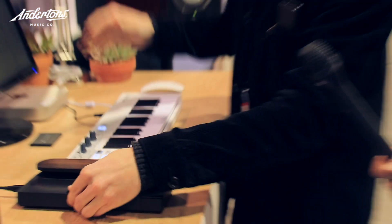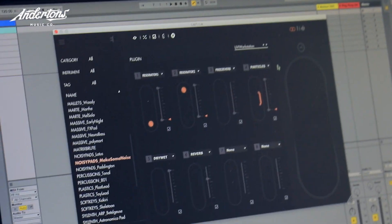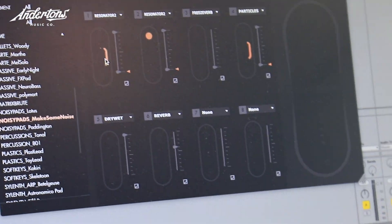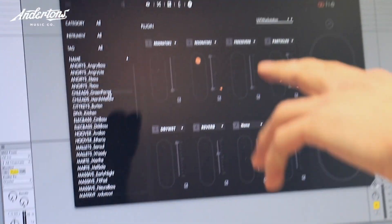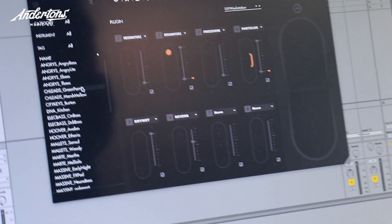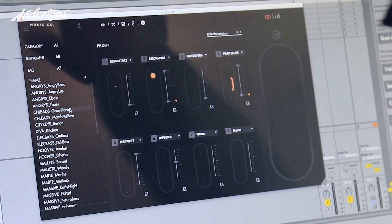And our software, Lié, allows you to choose the parameters you want to control with Touche. So you have an interface here where you can see the scope, which displays the pressure you're applying to Touche. The slot center here lets you select the parameter you want to control through the list. You can select for each parameter if you want it to be on the top, bottom, left or right shifting. And then you have a presets browser, because we have made a partnership with UVI Falcon to design presets for Touche.